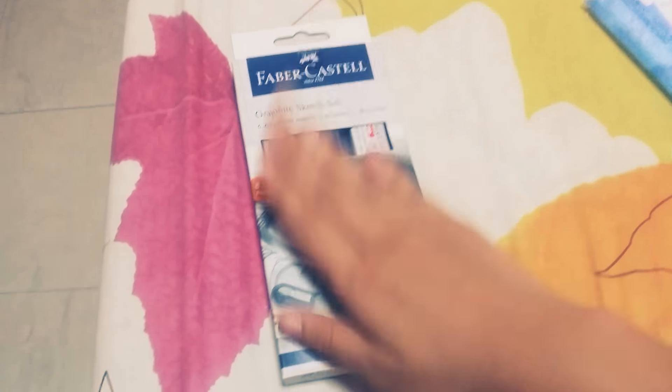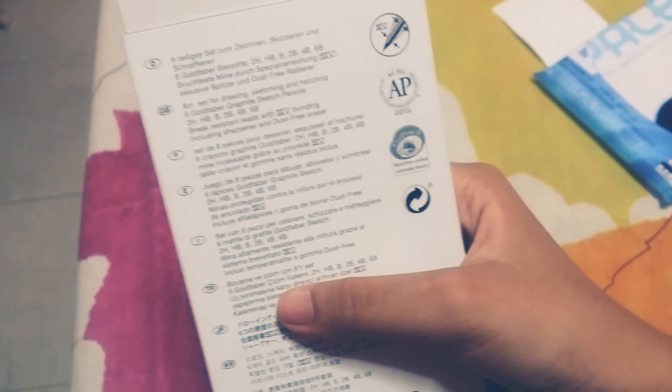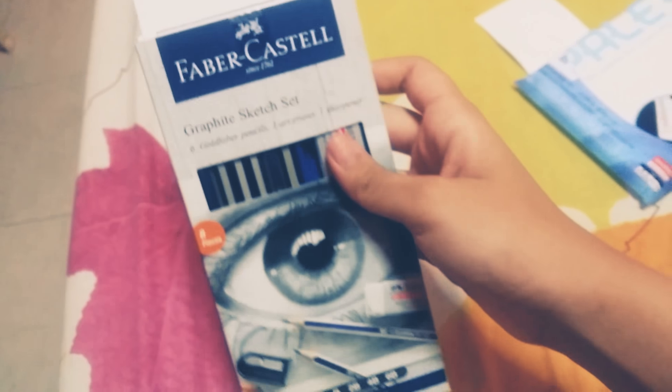I'm here now to show you my new Faber-Castell Graphite Sketch Set. I'm just gonna show you the box and how the inside looks like. So here's the box. There's not a lot of videos of it, so I think this is like my only unboxing of it.